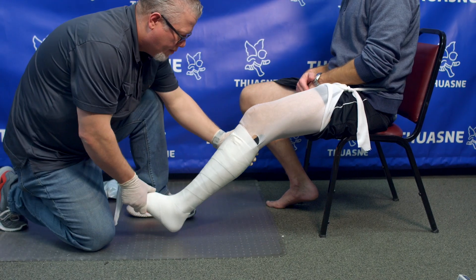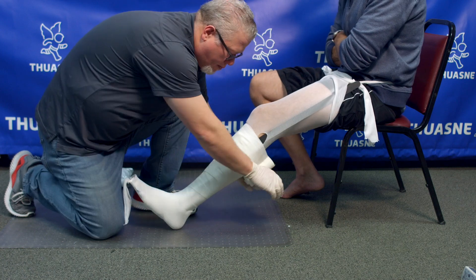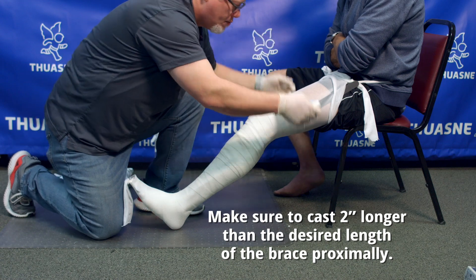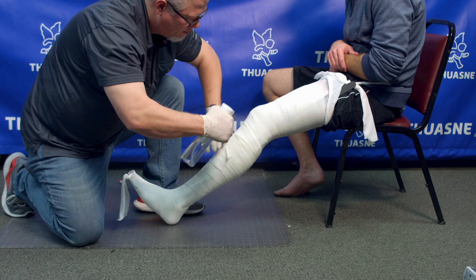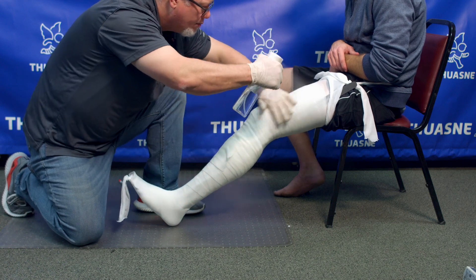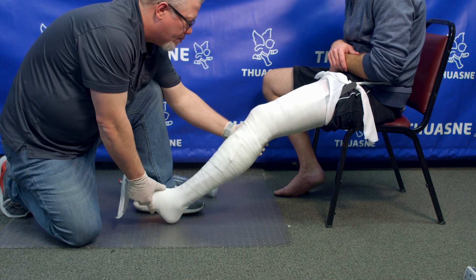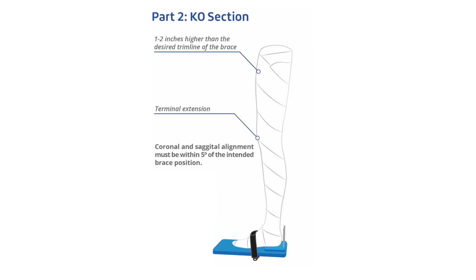Adjust the patient position to terminal extension. Place the cut strip. Start casting the patient with fiberglass. Make sure to make the cast 2 inches longer than the desired length of the brace. Once you have finished applying the fiberglass, start generously spraying the entire surface of the cast with a water spray bottle. Place the patient in the correct position: terminal extension, neutral sagittal and coronal alignment.